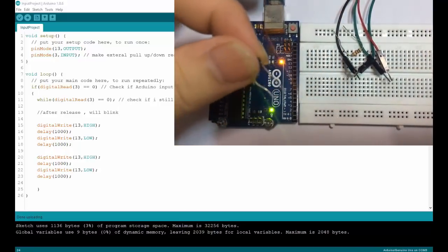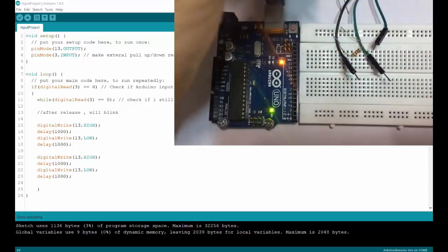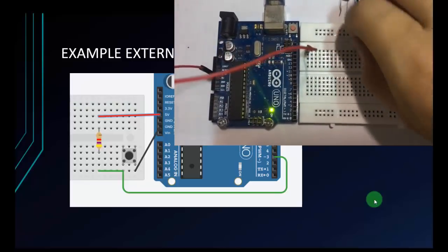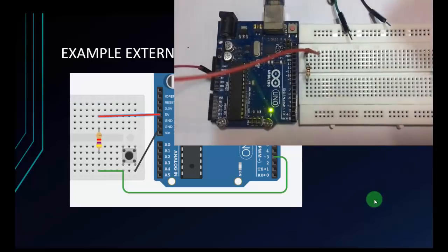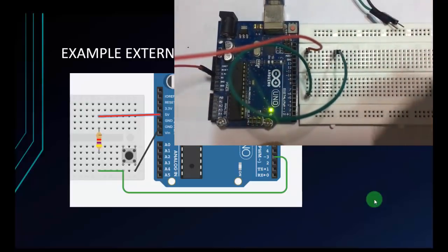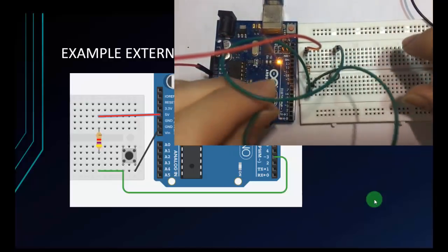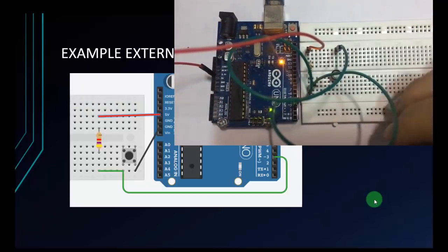For the button, I will use a 2-pin button instead of 4 pins like in the diagram — it's quite the same. Now I will connect like the diagram. I will connect the red wire to 5 volts, then connect the resistor to 5 volts. The other pin of the resistor will connect to the button. At the same time I will connect it to the input pin — pin 3. And the other pin of the button will connect to GND.